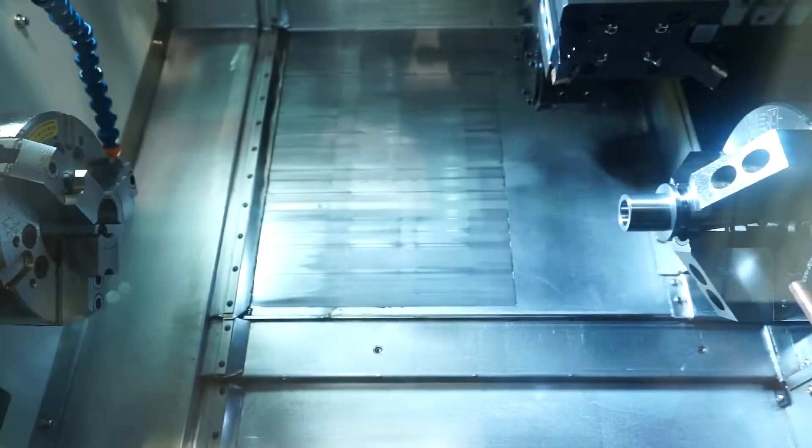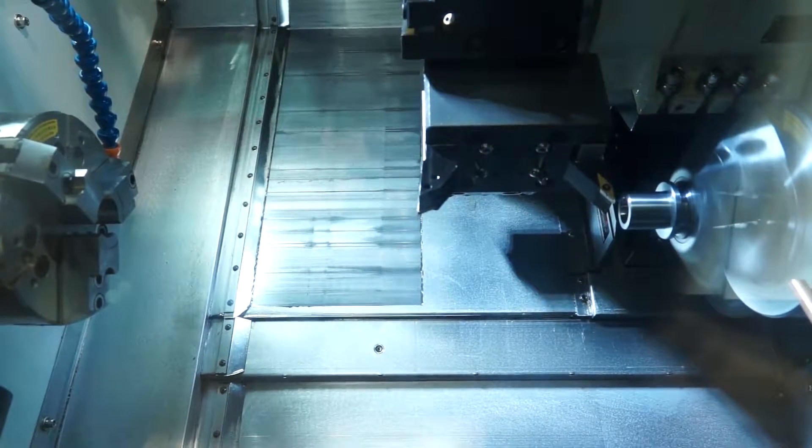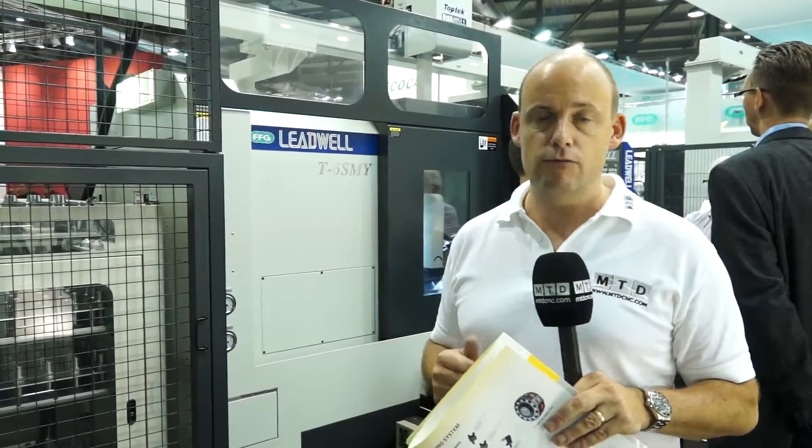This machine is going to be very popular in the UK and be very competitively priced. It sits on a very small footprint. As mentioned, it's a 52mm bar machine, so you're looking at sort of a six to eight-inch chuck turning center. You'll be able to see this machine on mtdcnc.com, or you can visit Lead Precision Machine Tools directly, as they are the importer for the Leadwell range of machines in the UK.